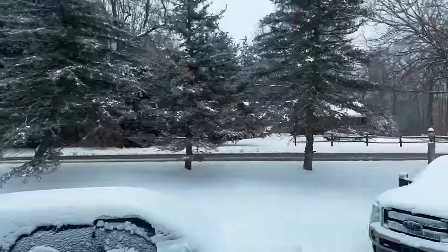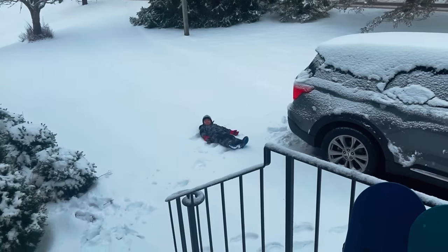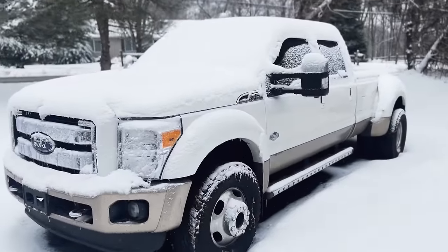Welcome to another video — this is pretty cool, especially for an Australian. There's the new rig — yesterday's video will be about that. We're going to kick it off with some tobogganing and the boys trying to snowboard, and then we'll get into the big rig.